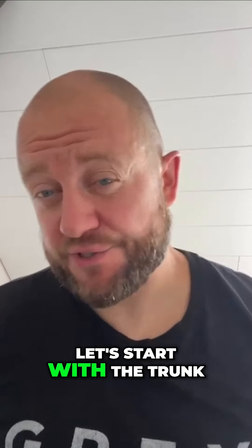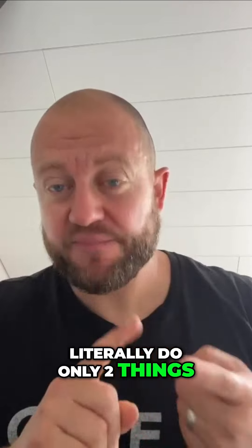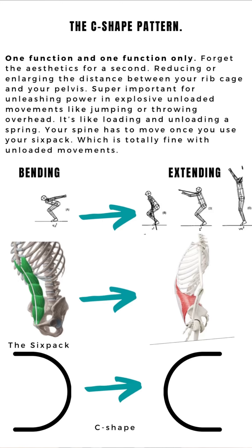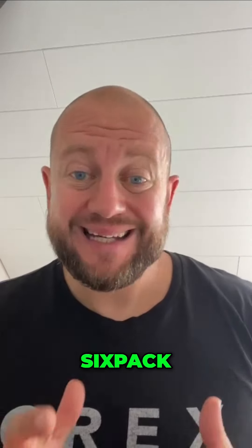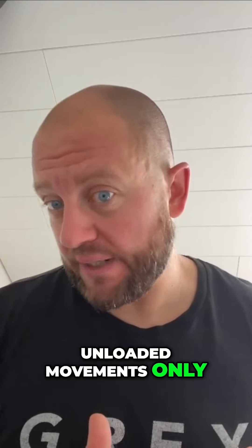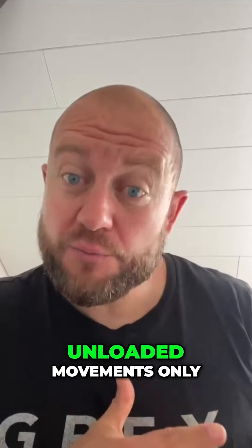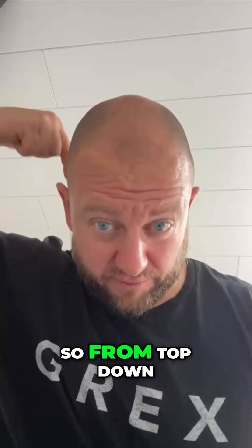Let's talk patterns and start with the trunk. Your trunk can literally do only two things: it can bend and extend, meaning you can shorten and elongate the rib cage. That's done by the six-pack. This should be used for unloaded movements only — stuff like jumping and throwing — nothing that loads your spine vertically from top down.